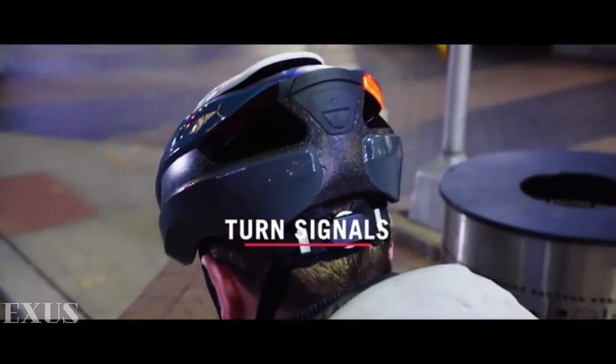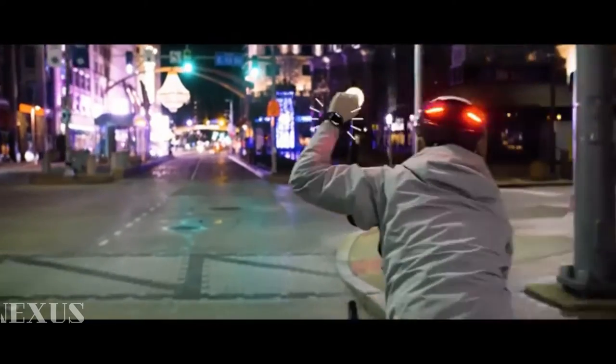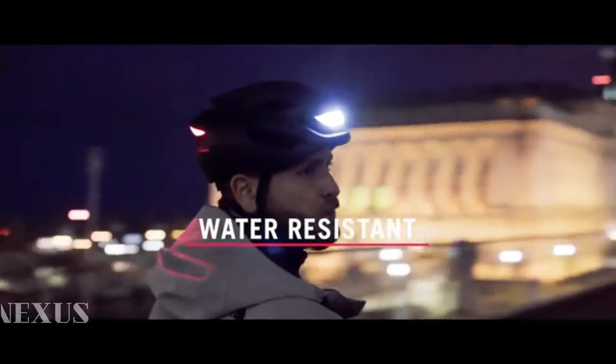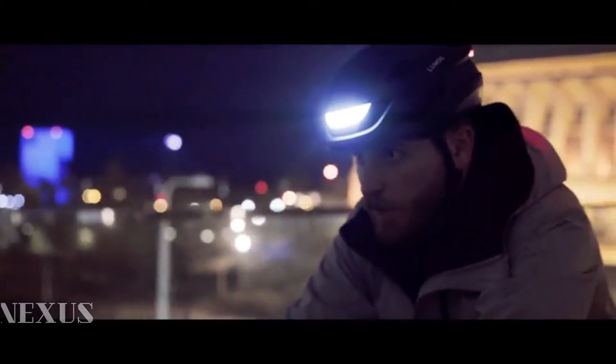There are also turn signals that you can activate easily while riding using the included remote or an Apple Watch. The helmet is sealed and water resistant, so you can ride with it anytime, anywhere, rain or shine.